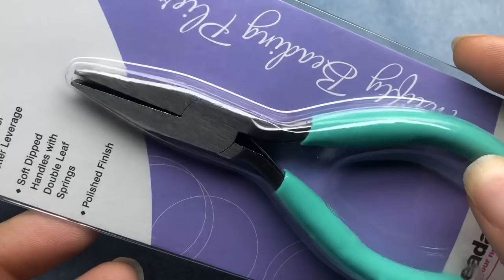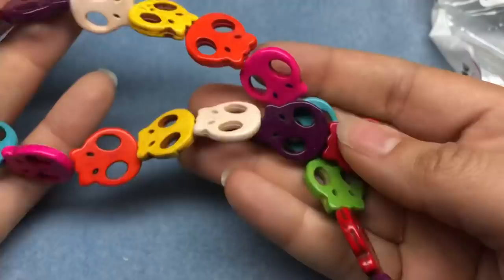I also got some flat nose pliers — always good to have another pair of pliers around. I got more of these really fun colorful skulls; I actually got some during their dollar sale one time. Those would look pretty cool with some African brass. What do you think?